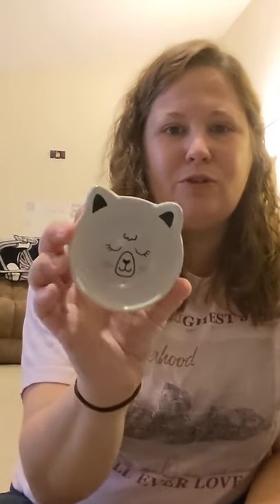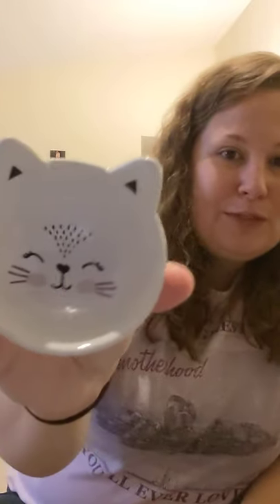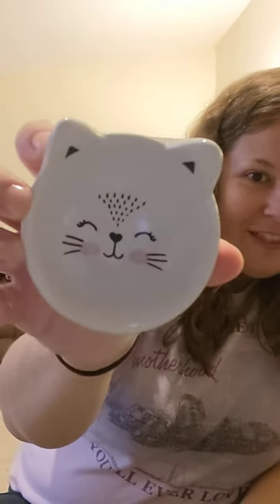I picked up some cute little trinket trays for the girls. One of them loves llamas, so I got her the llama trinket bowl. The other girl I got the little fox — how cute is this? I just could not believe how cute they were.